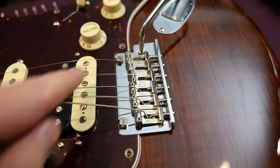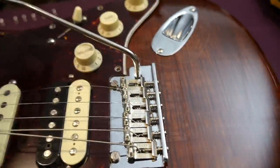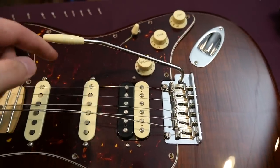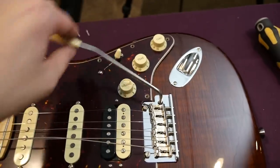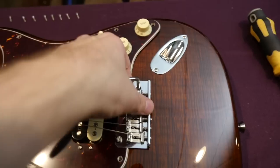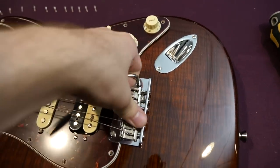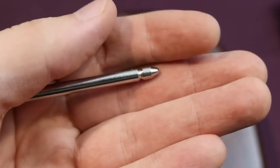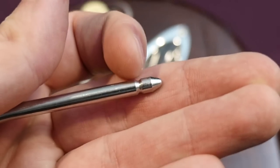For the tremolo unit, they're using the two-point synchronized tremolo with the push-in arm. This is the first push-in arm I've had. It works great once you get it in, but you can't adjust the tightness as far as I'm aware. And to get it out, it's kind of tough — you've got to use two hands. It's possible I'm doing it wrong, but once you plug it in, it just stays put because it kind of rests right in there.